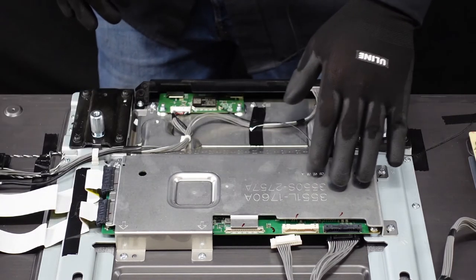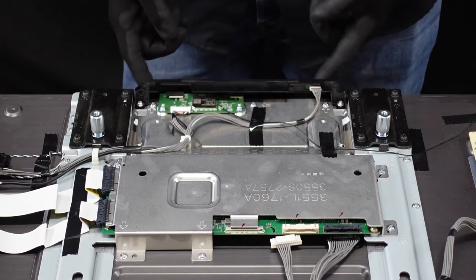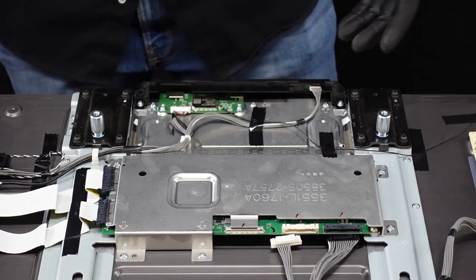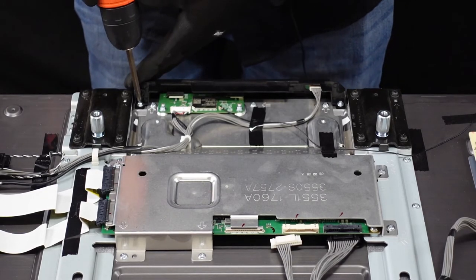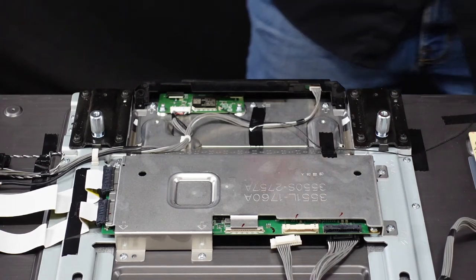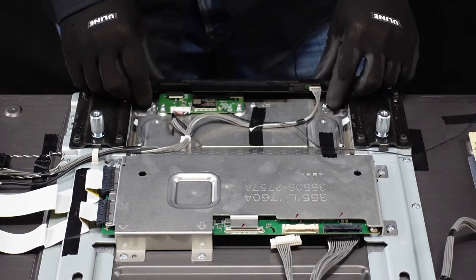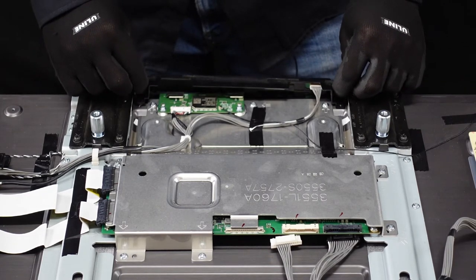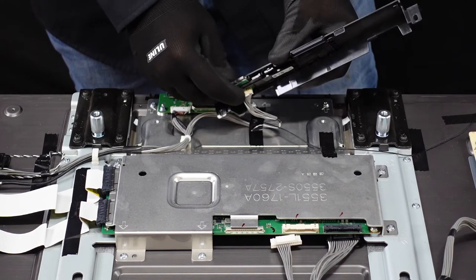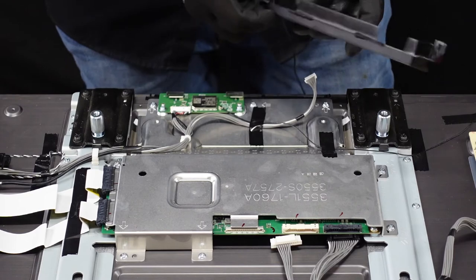Now that we've got the clips and things removed from the T-con board, we're going to have to deal with this metal plating. There are going to be two screws right here for the bar down here that we're going to have to get out so we can get this away. A thing to keep in mind: there are going to be a couple of different size screws — we're going to want to keep all of our screws separate so we're not getting anything confused when putting it back together. After we get those screws out, we're going to pull this away from the chassis, and if we flip it over, you'll see there is a small white clip that we're going to have to remove — just press it with your thumb and it pops right out. We can set this off to the side.